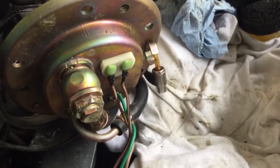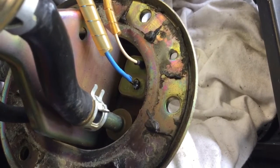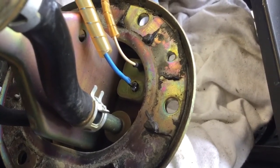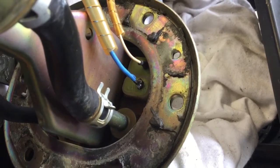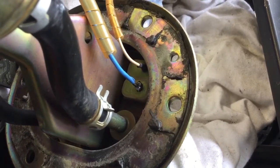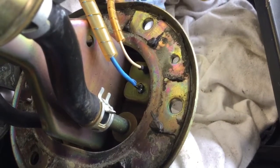You can see actually there that the insulation is actually inside the connector, so it's almost like they didn't strip the wire before they put it in there, or they didn't do it good enough.